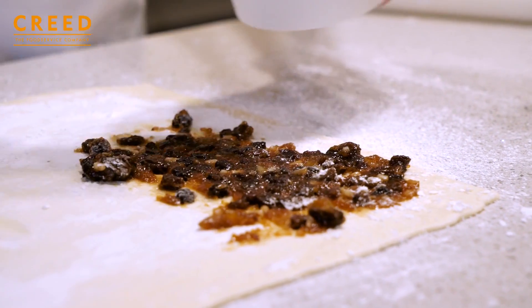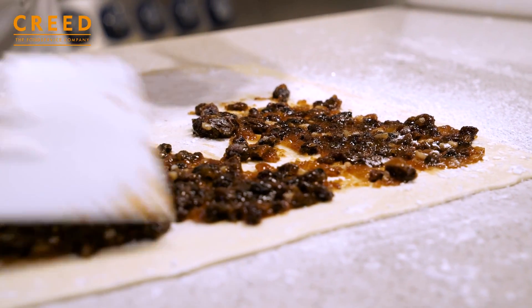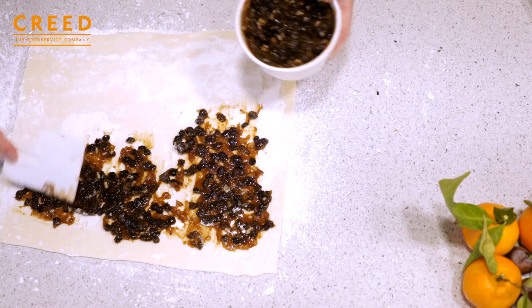Take a bit of time with this, because you do not want big amounts of mincemeat, because when you roll it up it will make it difficult to manage.